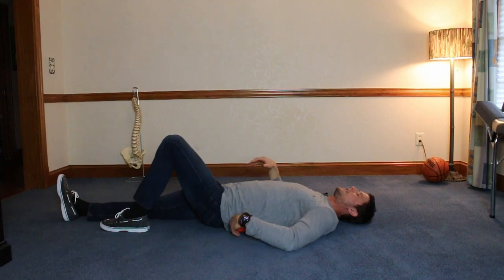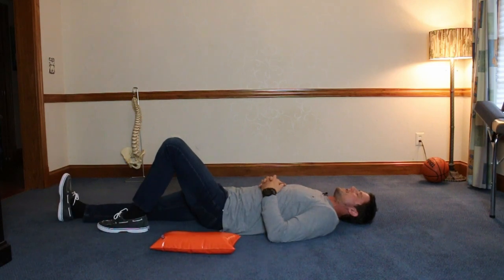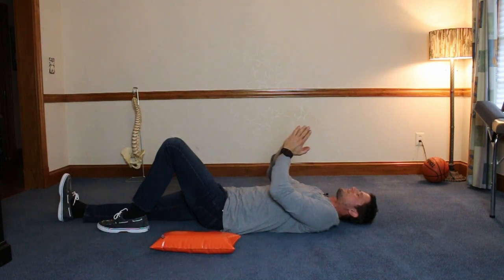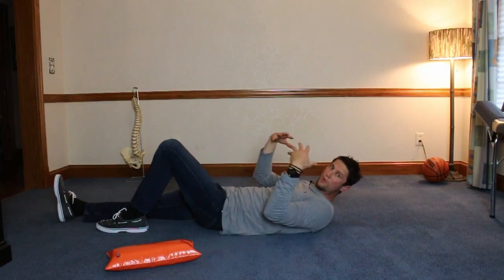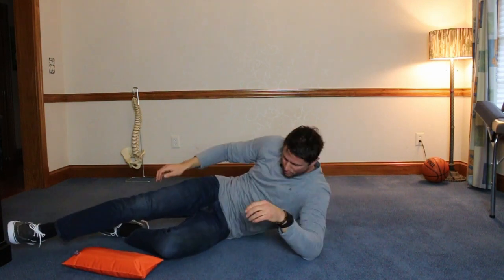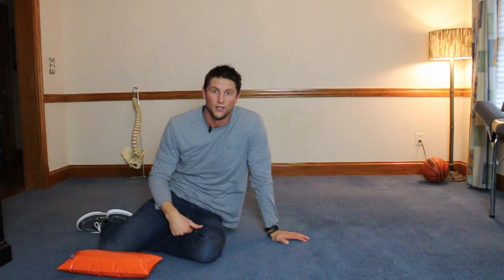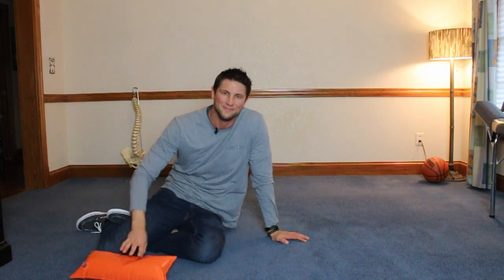Those are the stretches — really easy and simple to do. When you're done, pull the pillow out and just relax. You'll feel everything come back together, nice and gentle. After 30 seconds or so, roll to your side. Don't get up straight up, as that will compress the spine back together. Roll to your side, push up, and then go about your day. That's how you do spinal decompression with Lay and Decompress. Thanks for watching.